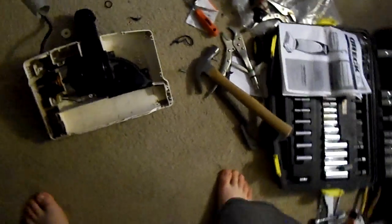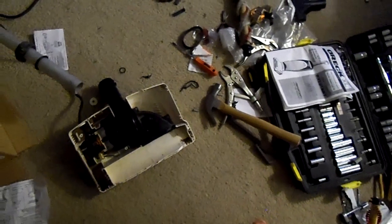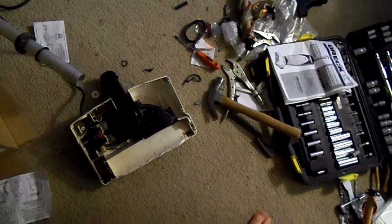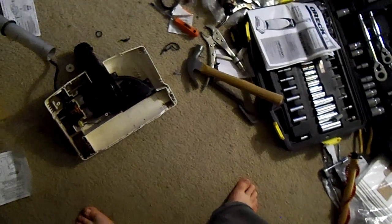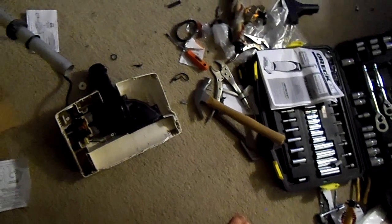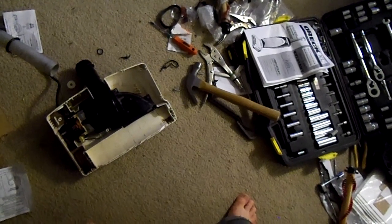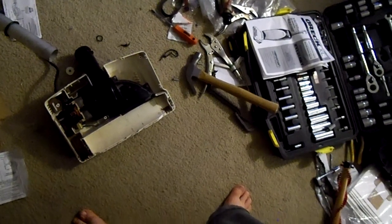Hi folks, Brian here. We got the Oreck motor installed with a new fan and fan housing. It's all in there. We just got to wait — we ordered some new screws for the bottom plate that holds the motor. So once we get those, we'll finish putting the Oreck back together, but she's got a new motor in her.